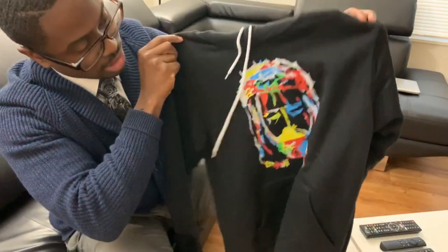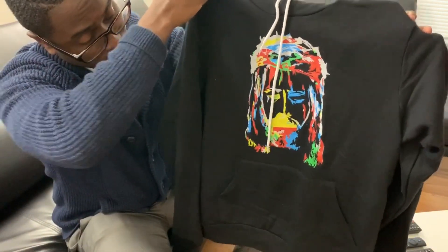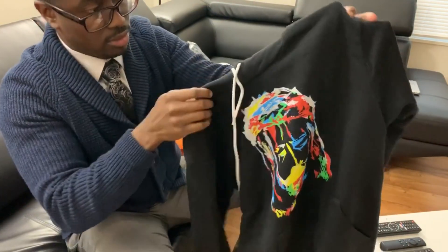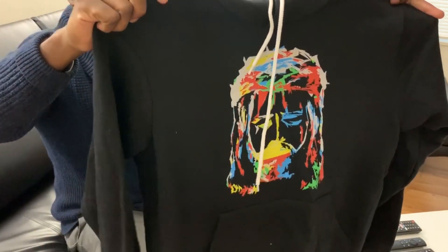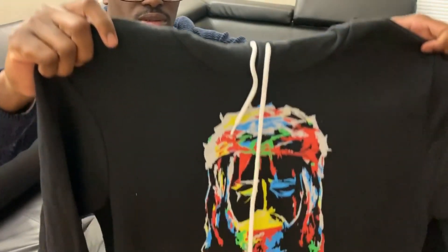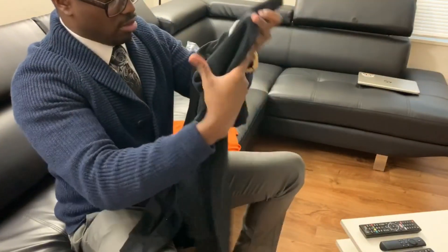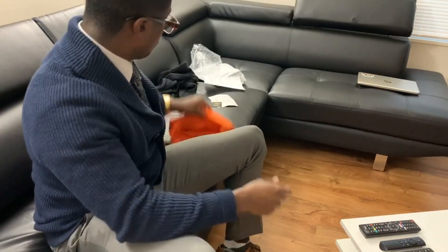So you're not about to wear this when it's cold — you're just wearing it to flex. Let me show y'all the colors at least. The colors on it are very vibrant, that's for sure. That's their main logo — I like the logo. Hopefully this fits, it looks small but hopefully it fits.